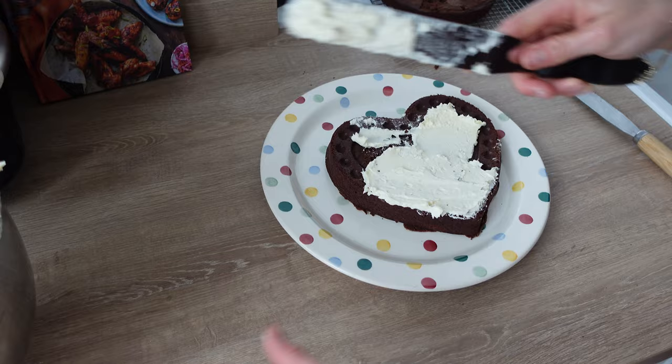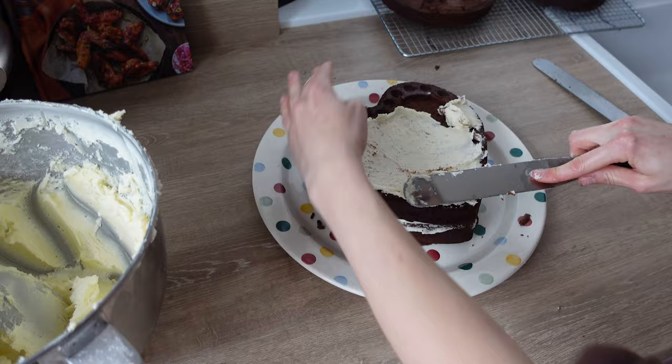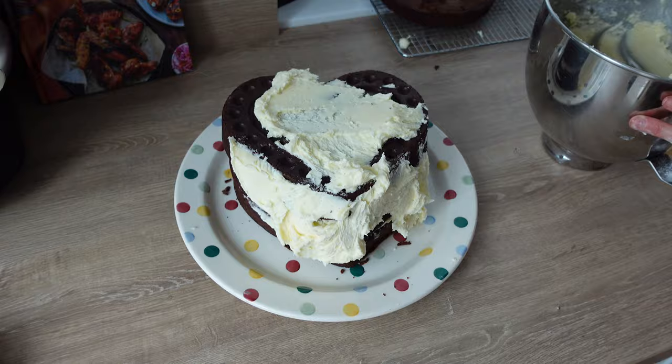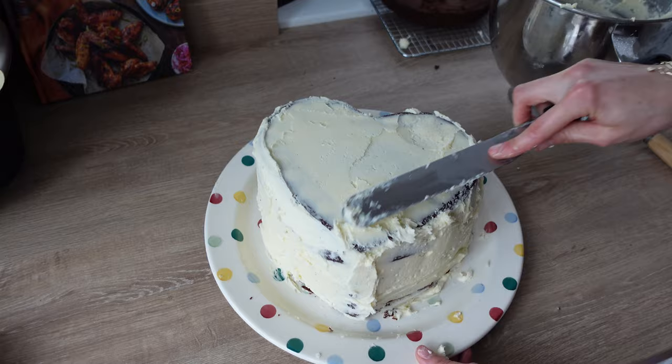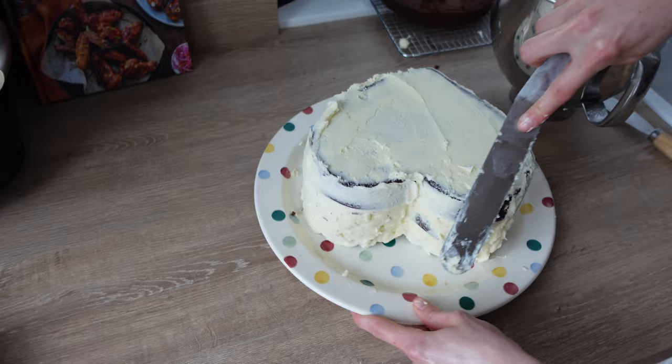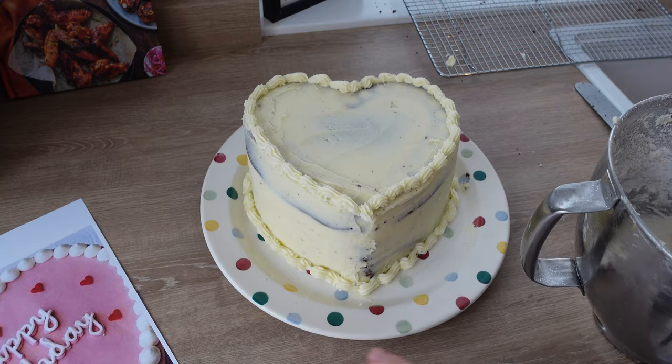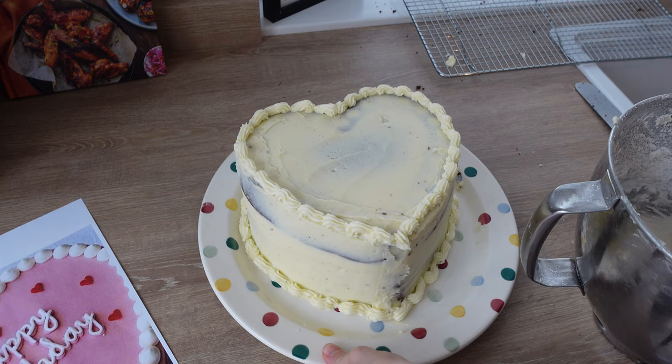Once each layer of the cake has been cooled, I add a thin layer of buttercream in between each layer before placing all the buttercream around the outside as well. Once I actually started decorating the cake, I realised I was being a little bit wishful thinking I could decorate it the way I wanted. So I ended up just doing a really simple design using a piping kit and just did a simple piping around the edges of the cake.